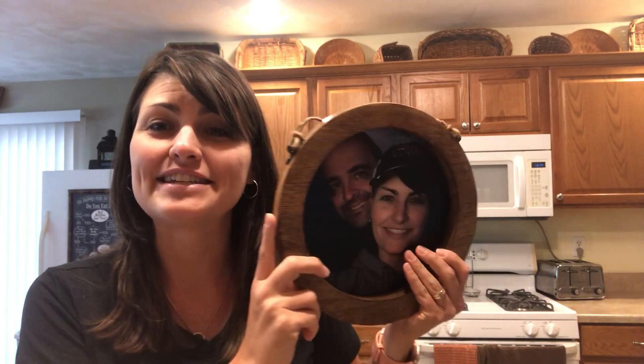It hangs from a piece of twine and also includes iron details. This is the close to home round frame.